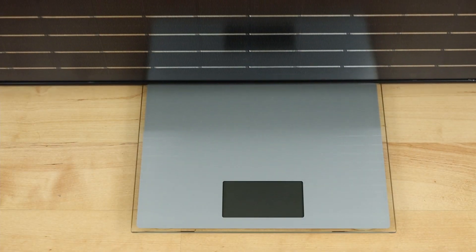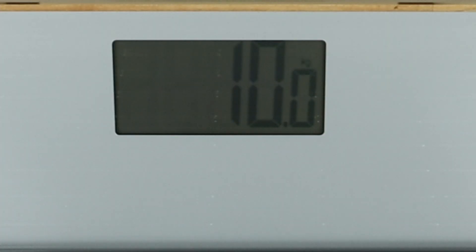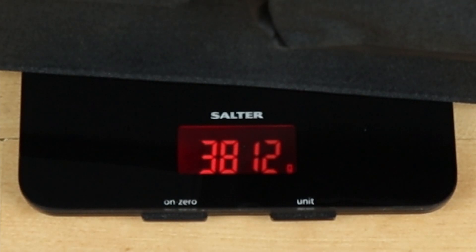Time to weigh the Renogy panel — it comes in at 10 kilograms on the dot. The Jackery panel weighs 3,812 grams, so that's 3.8 kilograms.